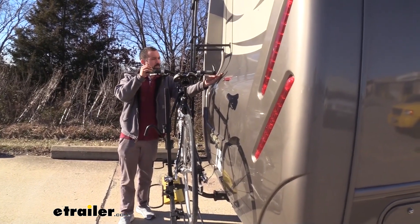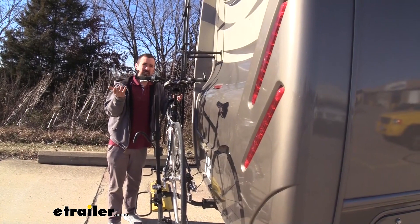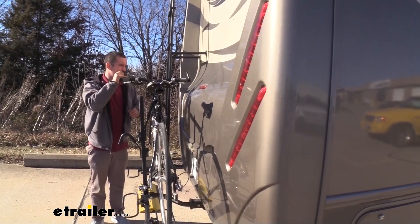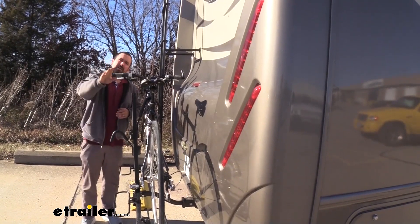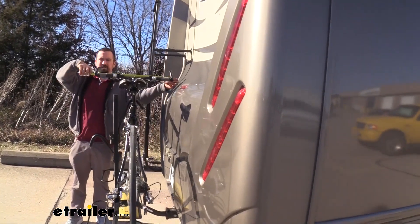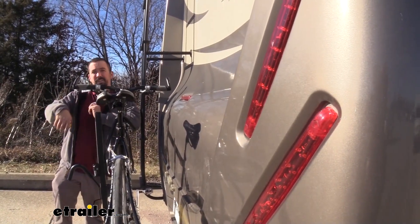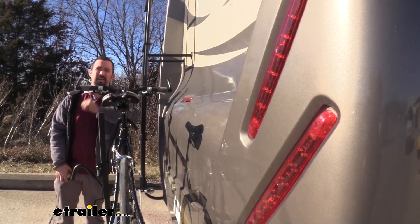You can see there is a pretty close clearance here with the handlebar, and with a hanging style there is quite a bit of movement back and forth that could cause this to hit your actual RV. With the platform style, you can see I'm giving it a pretty good wobble here, and I don't really have to worry that that's going to make contact. That is something to keep in mind, though, because this bike's handlebars are right at 24 and a half inches wide. So if you have wider handlebars, you might want to consider moving that bike to the outside. But if you have two bikes with wide handlebars, you might have to find a different option.